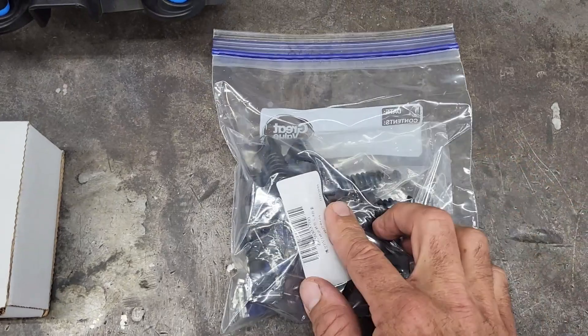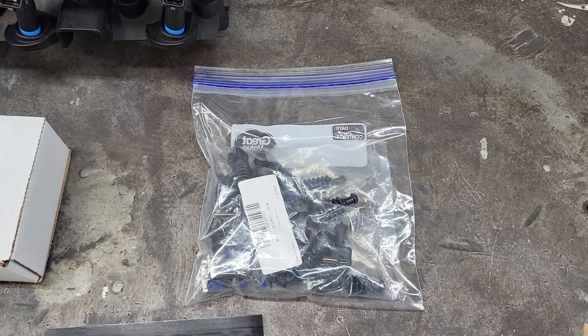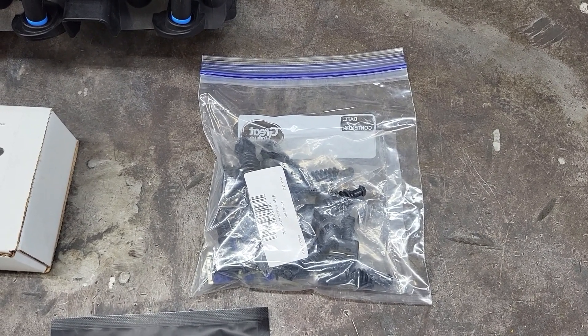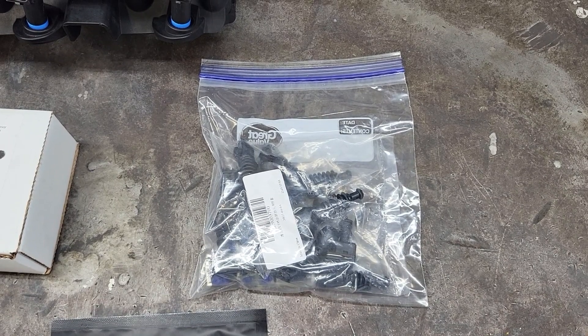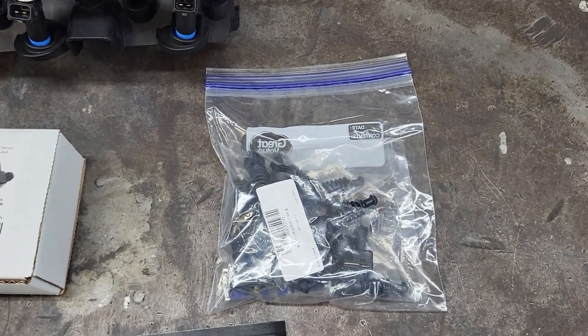This bag here is a bag of EV1 connectors. I'm not a giant fan of adapter harnesses. I know people have had great luck with them and others have had a lot of struggle. I figure if anything down the road we decide to change the injectors on this vehicle, it'll just be easier to have EV1 style plugs and then we don't have to worry about adapters at all.